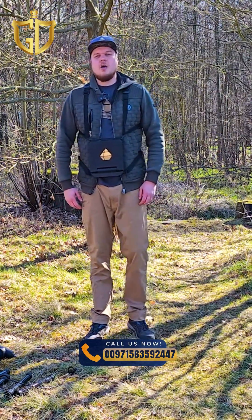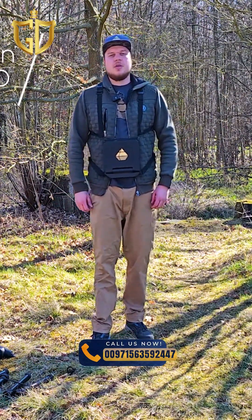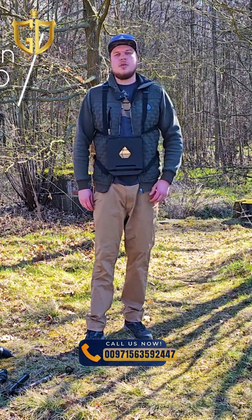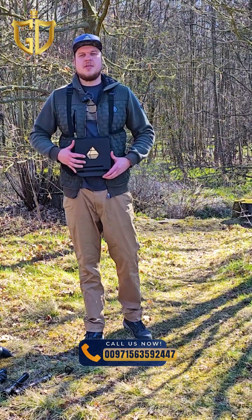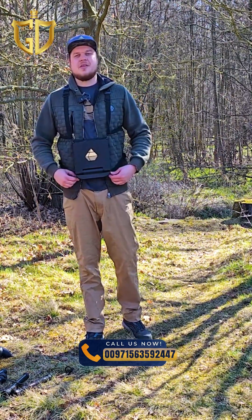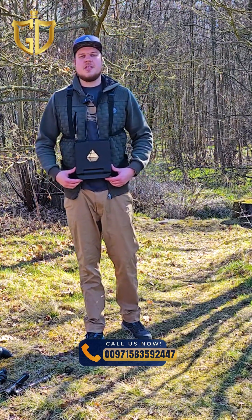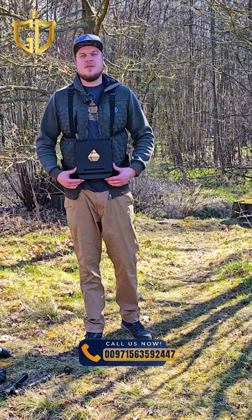I'm Frederik and in today's tutorial we will walk you through how to perform a 3D ground scan in zigzag mode using the powerful OKM EXP5500 Professional. This scan method is ideal for fast scans in flat terrains and is perfect for experienced users looking for maximum efficiency.